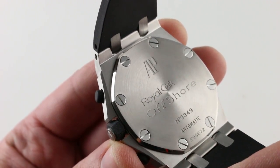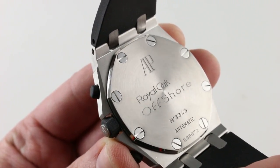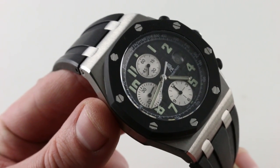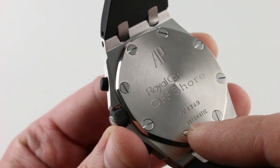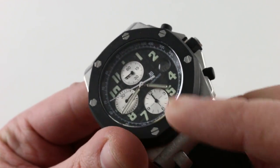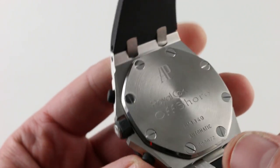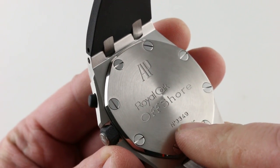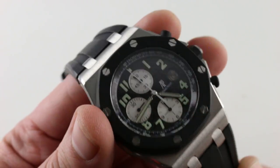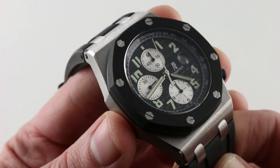Sandwiched between those two components is an Audemars Piguet caliber 2226 with a 2840 Dubois-Dépraz vertical clutch chronograph module. The 2226 is based on the Jaeger-LeCoultre 889, so it is a thin and fine high horology movement made only a few miles away in the Vallée de Joux at Jaeger-LeCoultre. It features a 4Hz beat rate — 28,800 vibrations per hour — hacking seconds so you can stop the seconds to synchronize to a reference time, a quick set for the date, and the watch has a 38-hour power reserve when fully energized.